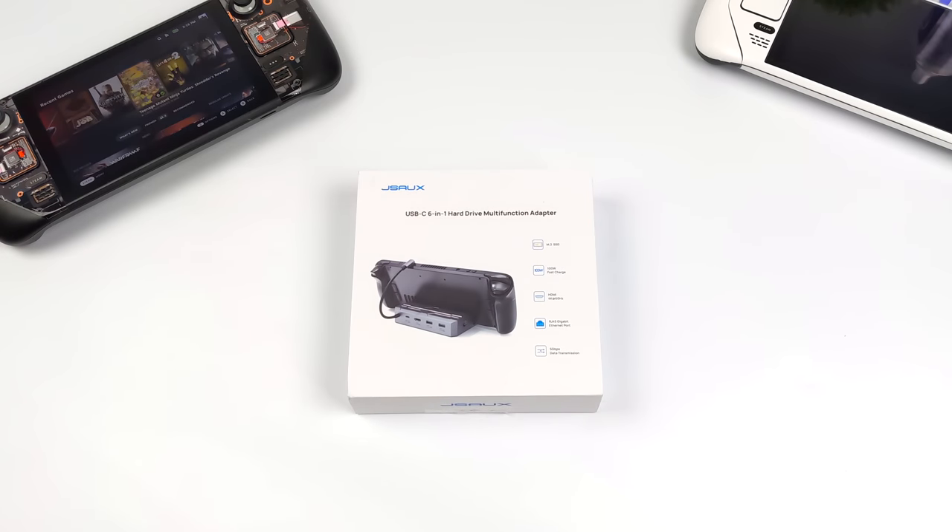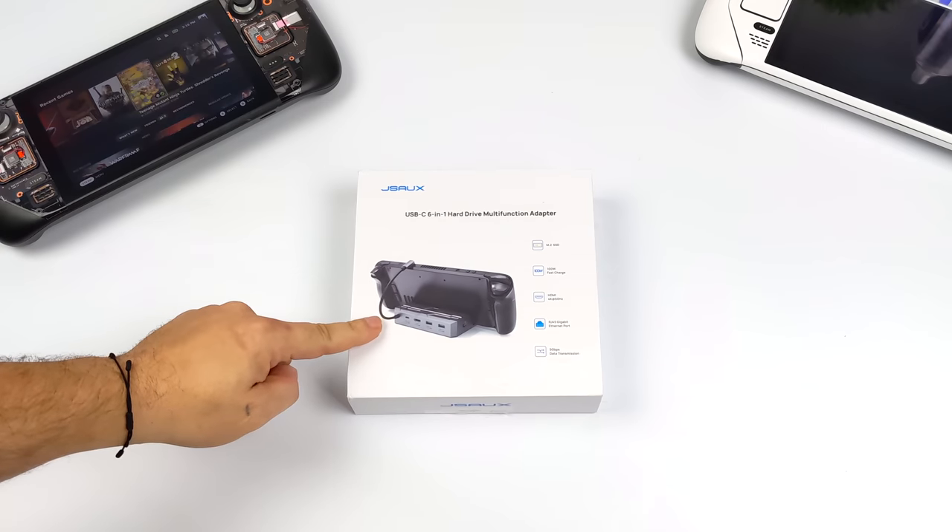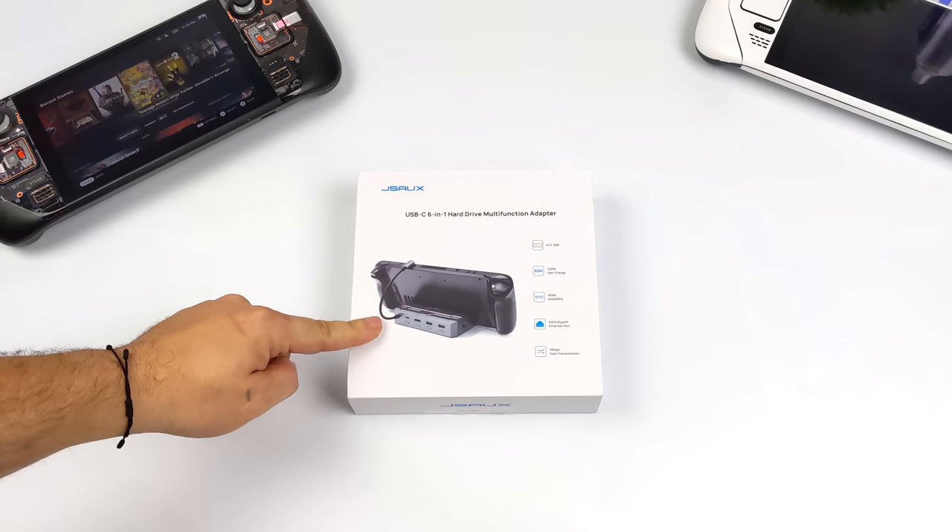Hey, what's going on everybody? It's ETA Prime back here again. Today we're going to be taking a look at a very interesting Steam Deck dock that I recently got my hands on. On the channel, we've taken a look at two in the past, and it was really before Valve officially released their own Steam Deck dock.